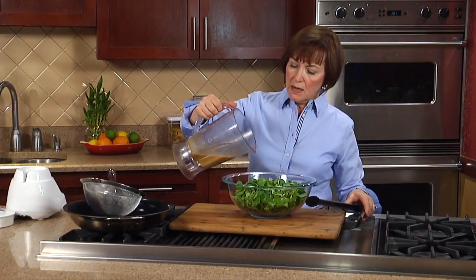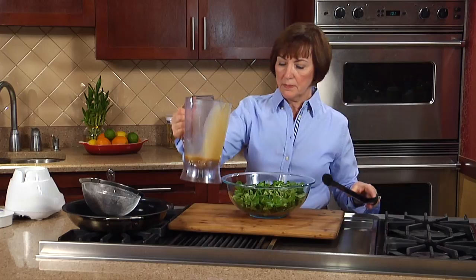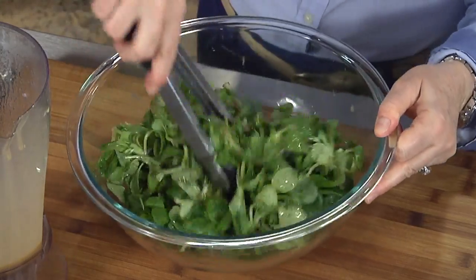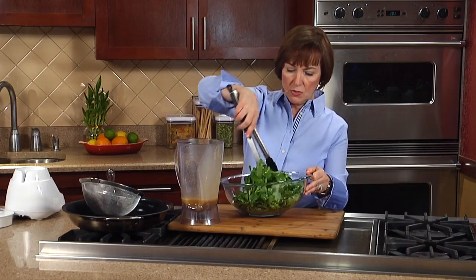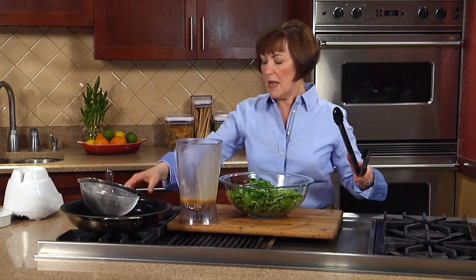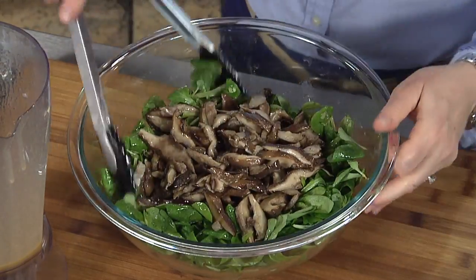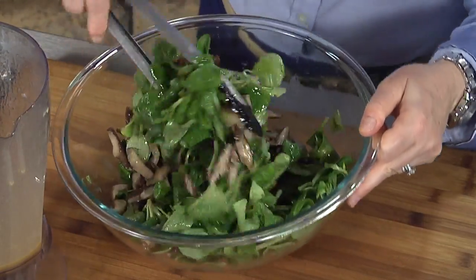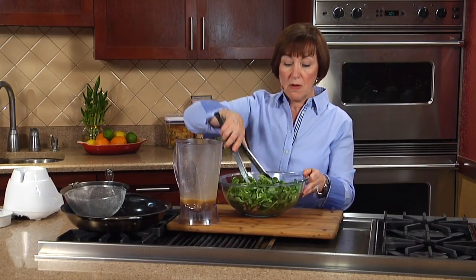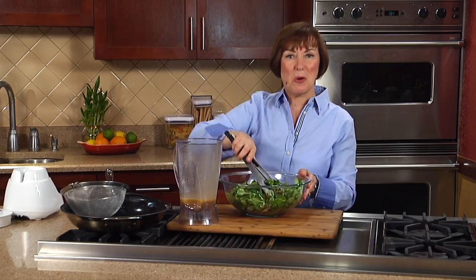Add enough of the vinaigrette just to coat the mosh leaves — don't add it all at once, add a little bit. Give it a toss with your tongs; I find that's the easiest way to do it. You don't have to use all of it. Finally, add back in the cooled mushrooms and give that another toss. And you are just about ready to serve this. I think you're really going to enjoy that mild peppery flavor of the mosh along with this very unique vinaigrette made with our poached mushrooms.